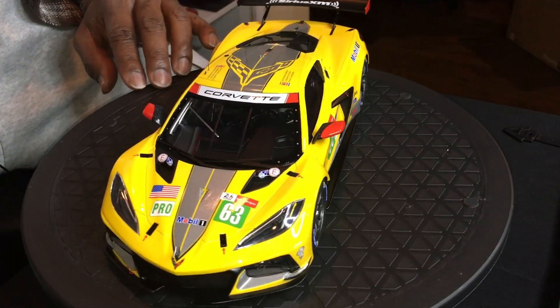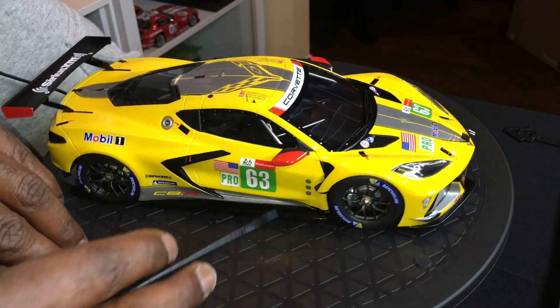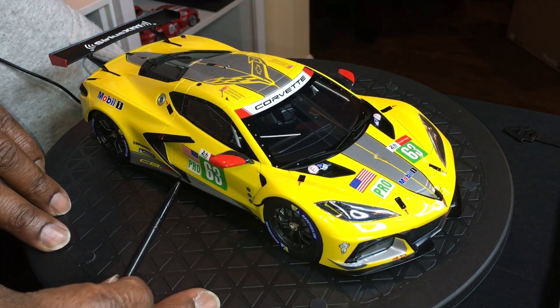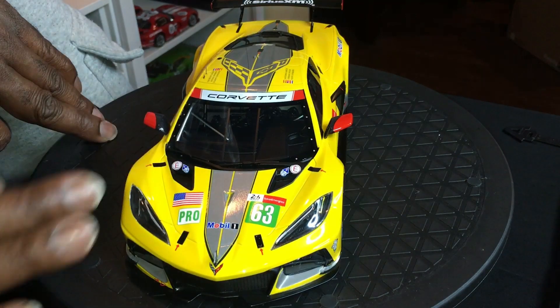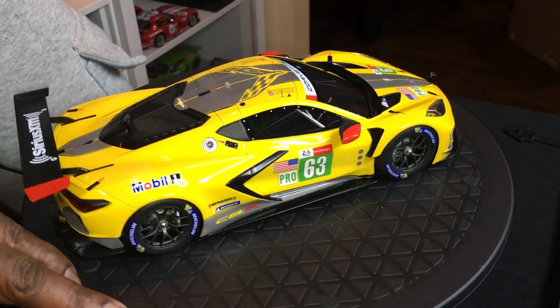A quick top view — this is a very very nicely detailed model. I love the mirror detail; there's a hint of carbon fiber on the inner edge of the mirror, which is very nice. The overall paint is very very nicely done — I found no issues with the paint at all on this model.